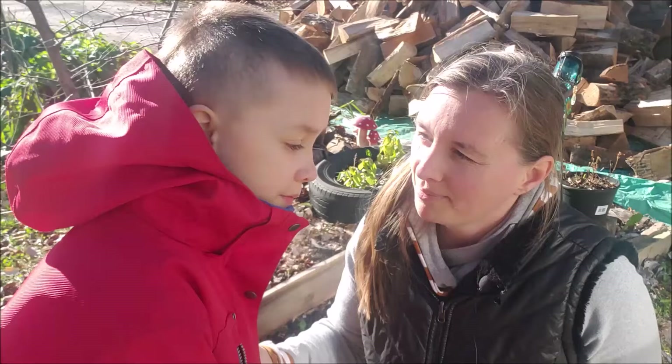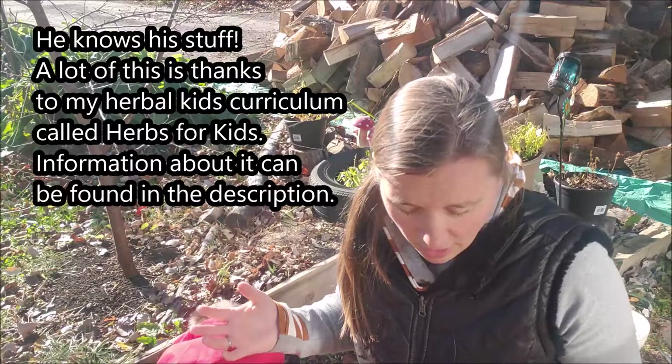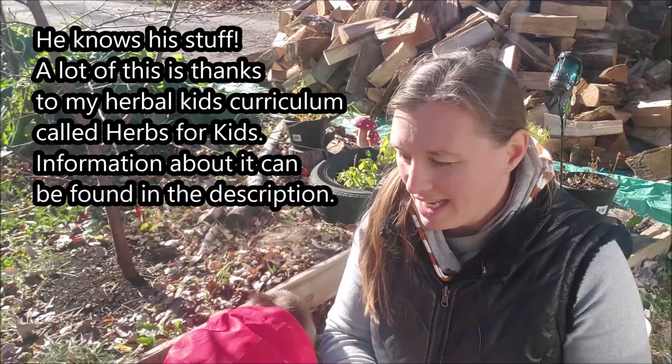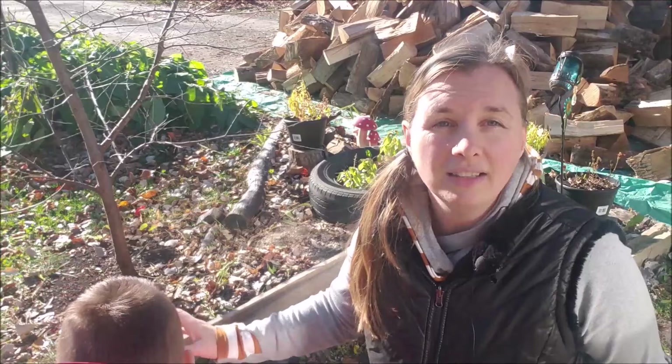Now some people like to harvest their roots in the spring, which is fine - you can do that too - but I've always found them to be more potent in the fall. We're having a very strange fall; it's been very mild, about eight degrees right now. Our dandelion leaves haven't died back yet, and what's nice is they leave a really visible rosette that should be very easy to find.